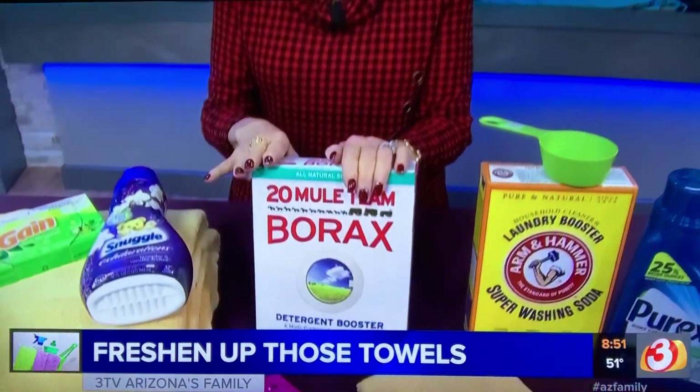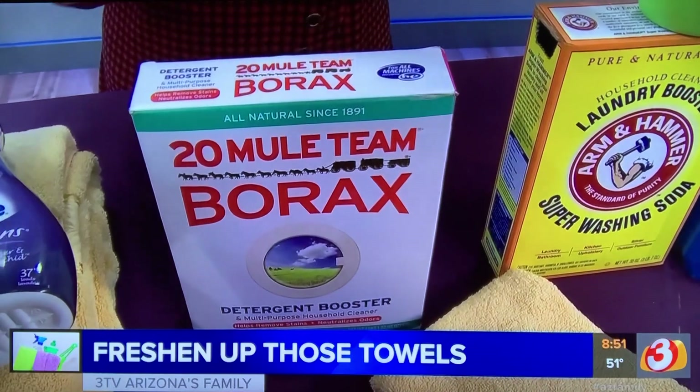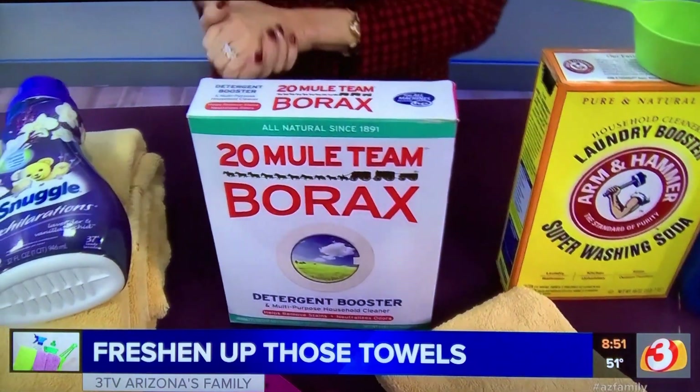For that odor in towels, if you want to give them a better cleaning and haven't really deep-washed them for a while, use about a half cup of 20 Mule Team Borax. What I usually do is let the water fill up in my washing machine, put in the borax, let them soak for a few hours, and then wash them as usual.